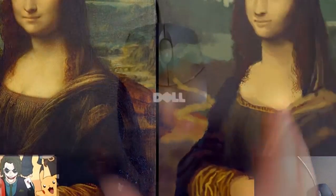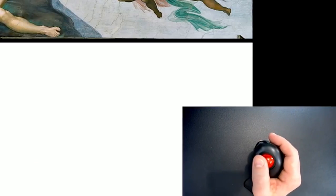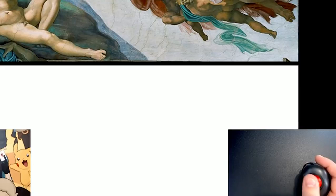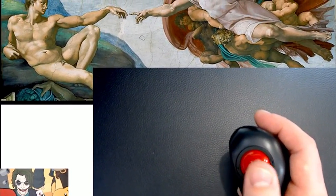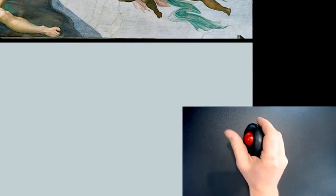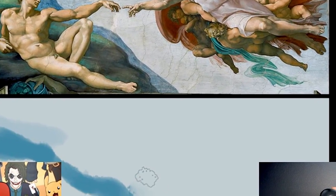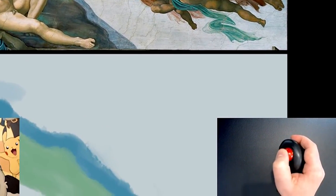That being said, I am in a lot of pain, but it ain't over till it's over. This is where I regret how cocky I got with the Mona Lisa, because not only is the Creation of Adam a lot more detailed and tricky, but controlling this gun-style trackball thing already is infinitely more difficult. It's difficult because it's hard to let go of the trigger in the right place, and it's also hard to hold the trigger while you move it. My hands are getting really sweaty.